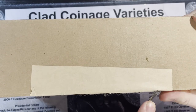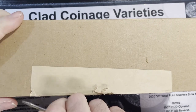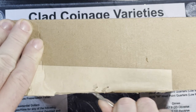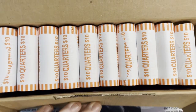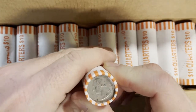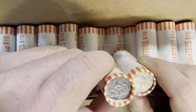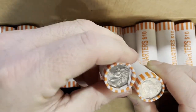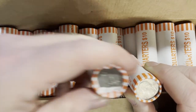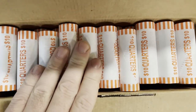Let's open it up and see if it's circulated quarters or brand new quarters. Man, it's on - there we go. That definitely looks circulated. There's an eagle quarter so that's definitely circulated. We got to rip into this box.